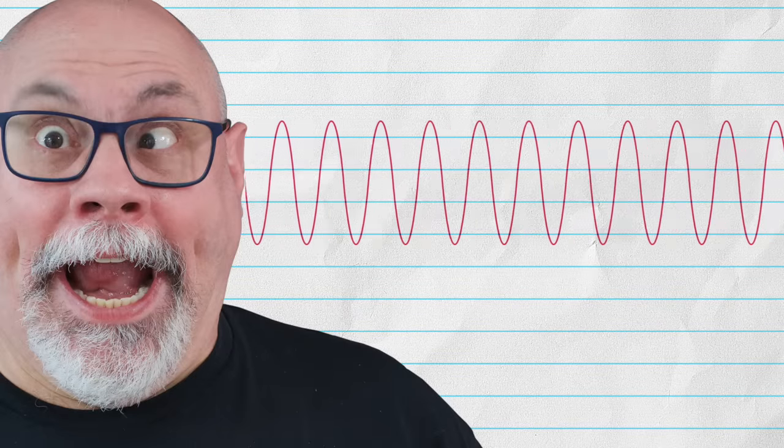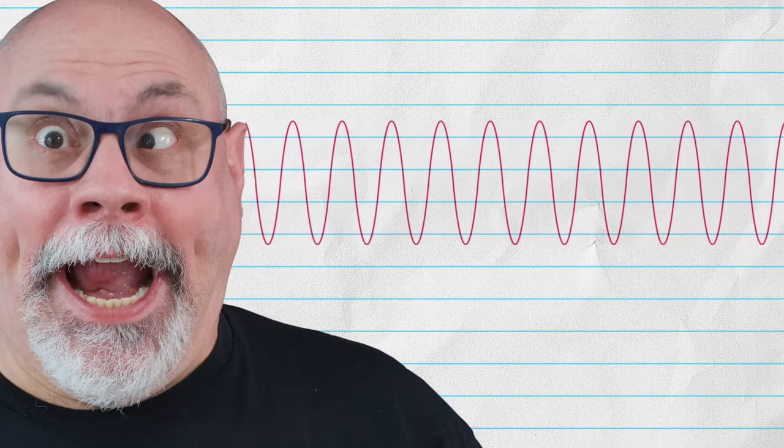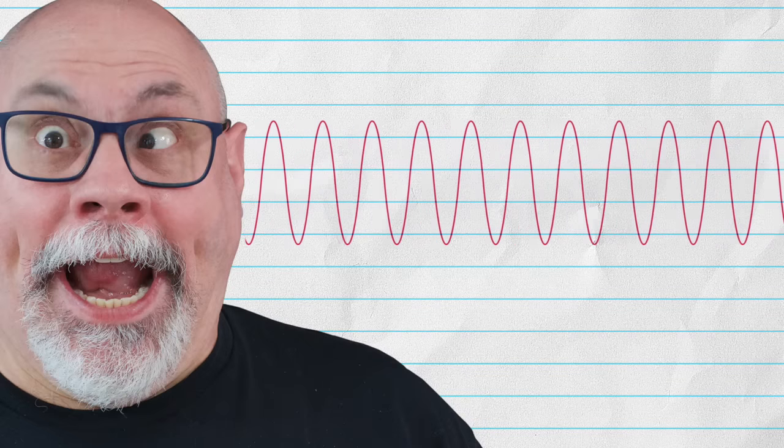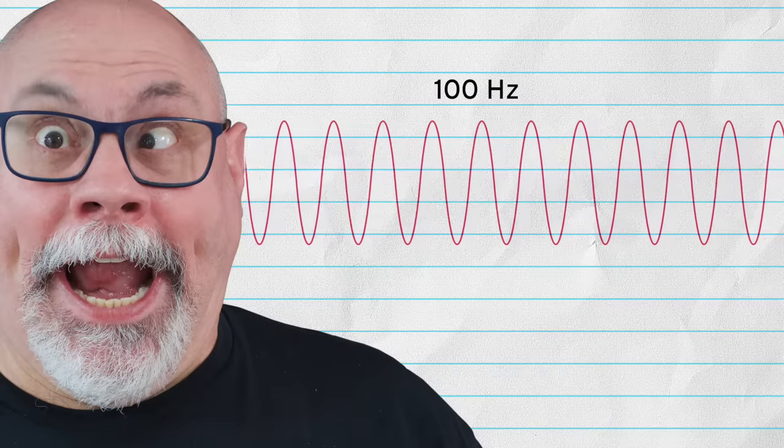Humans can hear sounds from around 20 hertz to 20,000 hertz, or 20 kilohertz, though this audible range depends a lot on the hearing of the individual. You're currently hearing the sound of my voice at around 100 hertz.